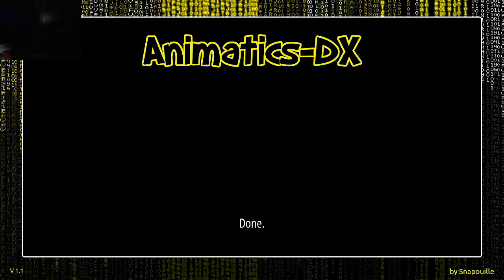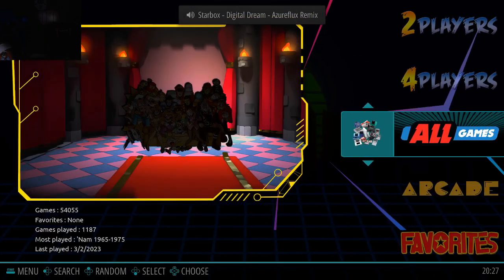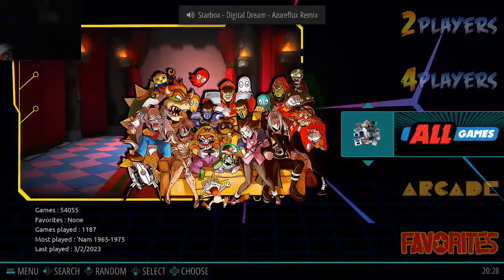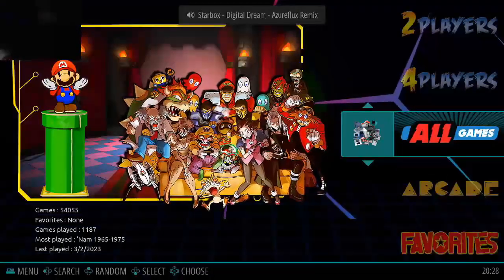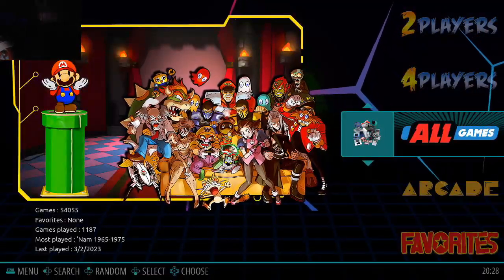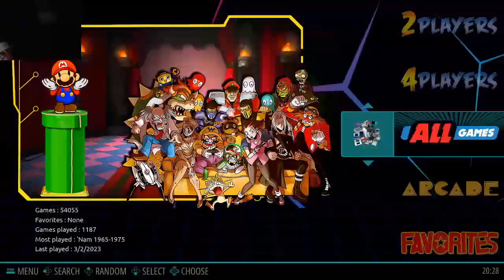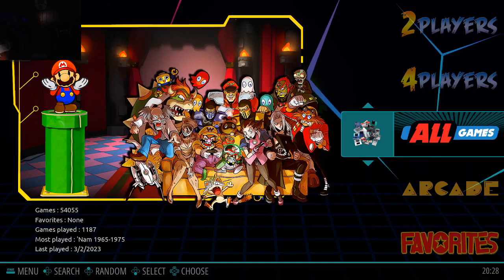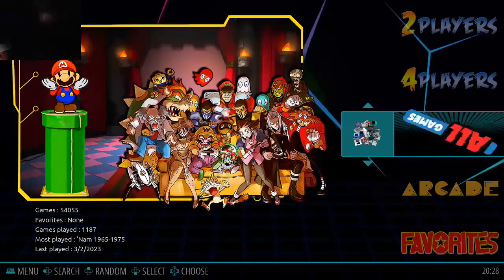I connected my Xbox controller to it, which is where the other USB slot came in because I had to unplug stuff. I noticed that unlike the Super Console X, the music is really loud on this thing. But it's really cool that it actually has music to begin with, because the Super Console doesn't have that. There's 54,000 to 55,000 games on this.